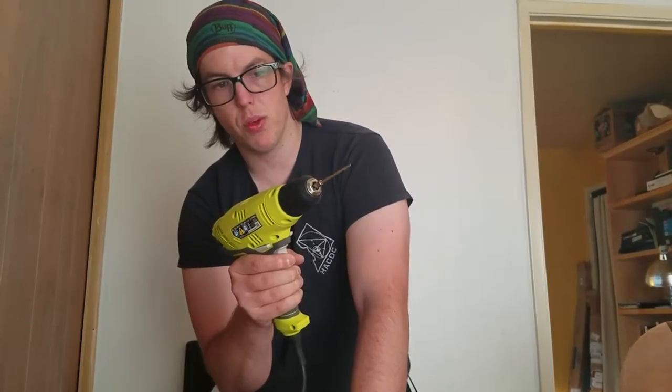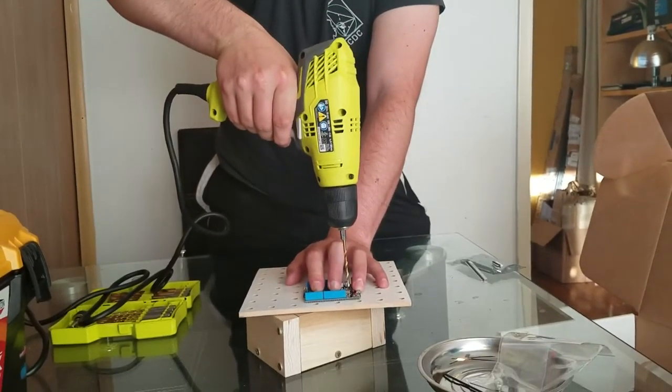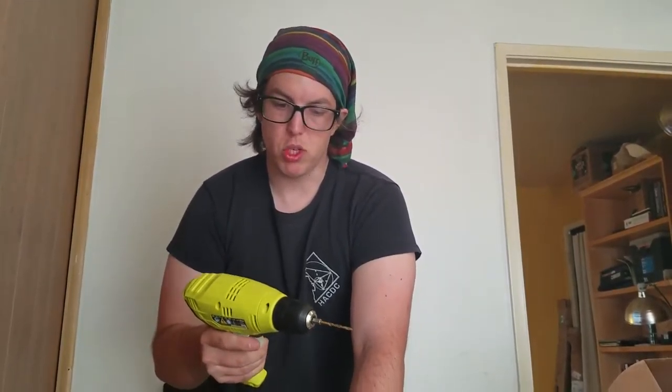If I squeeze the trigger a little bit, you can see which way it spins. That's the direction of tightening. So as I go down, it will tighten downwards, just like a screw would go downwards if you screwed it with this thing.